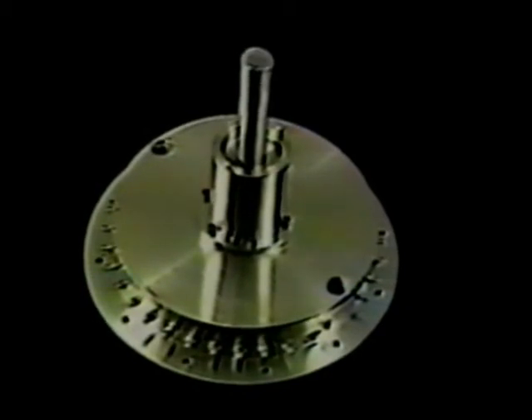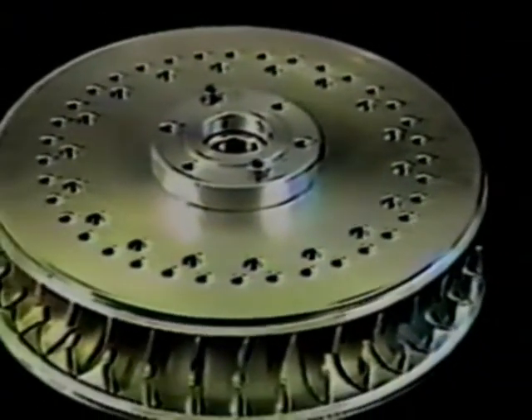Notice the half moon shapes on the inside of the turbine housing. This is the inner turbine — the primary turbine. Notice the half moon blades on the turbine propeller, and notice the half moon shapes on the blades with our special airfoil design. Notice the inside of the turbine.